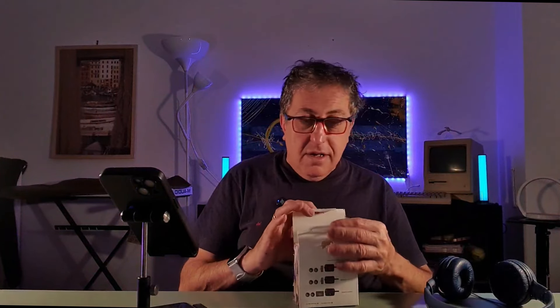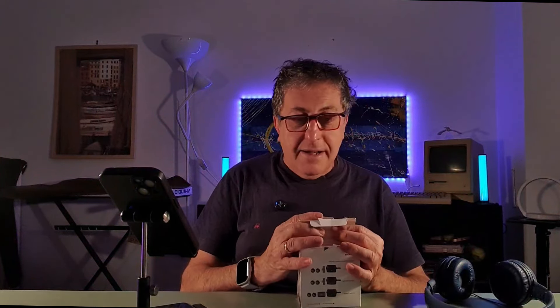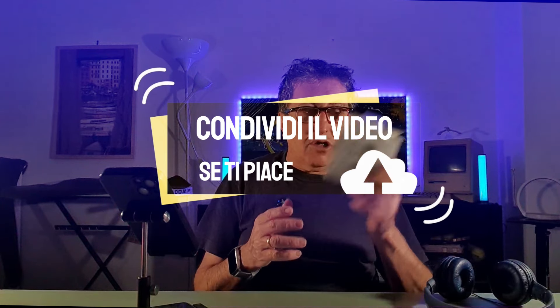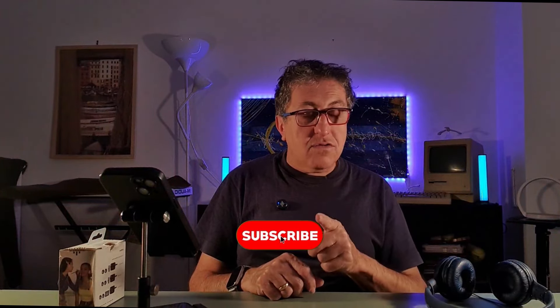Sono contento, ringrazio ancora Lucco per avermi inviato questi microfoni, ringrazio Carmine per avermeli fatti conoscere — senza di lui non sapevo neanche della loro esistenza — e ringrazio voi per aver visto questo video. Se volete farmi un regalo, condividete questo video con i vostri amici, vi metterò il link in descrizione. Se non l'avete ancora fatto e vi fa piacere, iscrivetevi al canale e azionate la campanella per ricevere le notifiche.